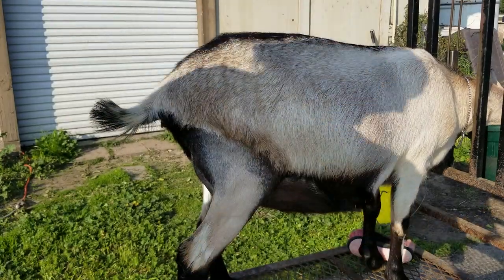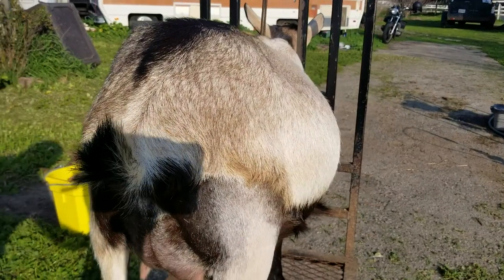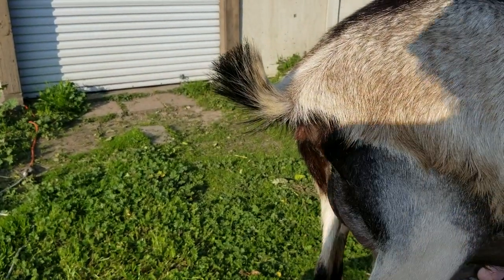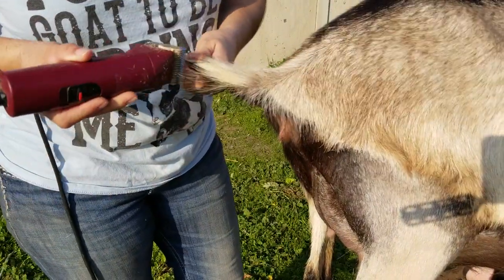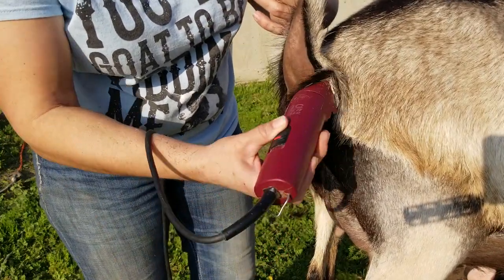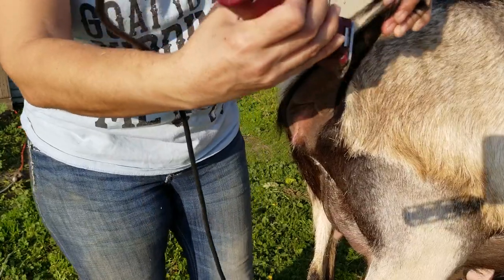I'm going to show how I trim the tails from the back. I just take my clippers, hold the tail, and come up along the side against the grain. Then I pull the tail gently forward and come up along here under the vulva and tail a little bit, then do the other side of the tail.